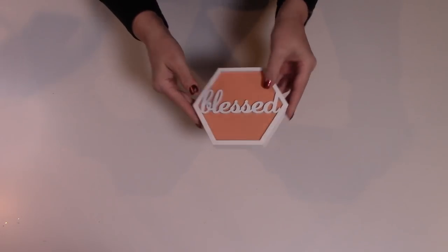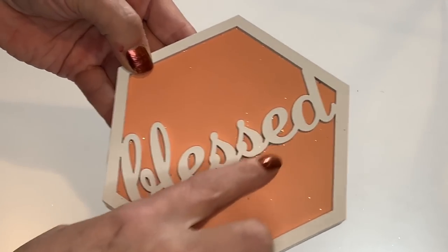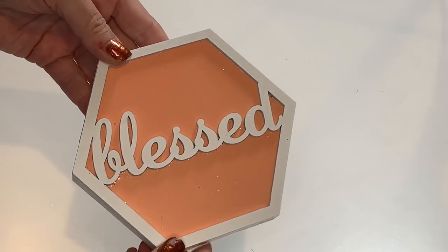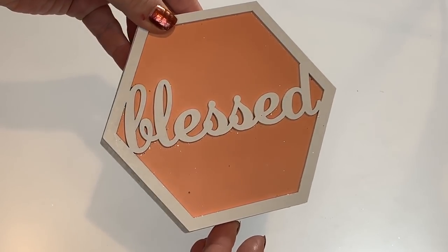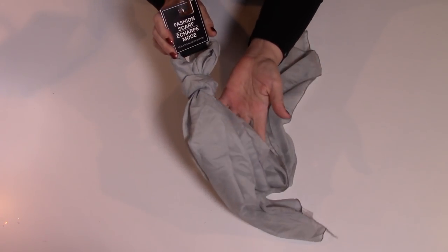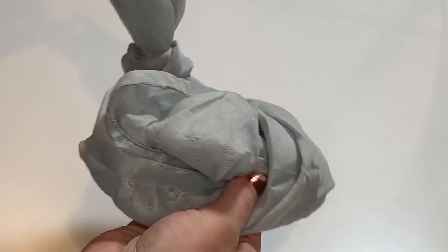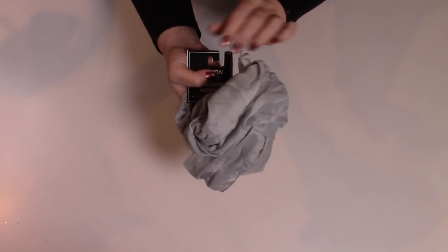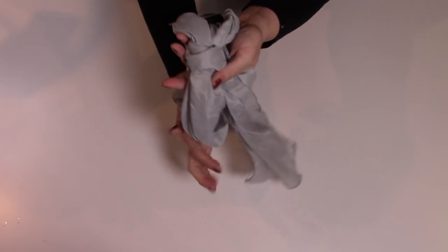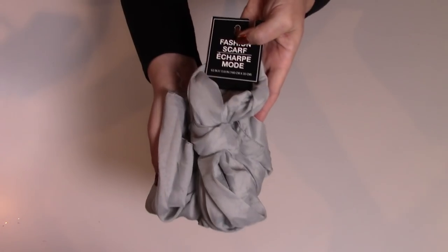Look at these cute little wood block decor signs. They're the heavy duty wood block and this one just says 'Blessed' with kind of a peachy orange color as the background — the word is raised up a little bit. You could use these in Christmas decor, paint the background red, or just leave them as is because they're really, really pretty. I also grabbed a couple of grayish blue fashion scarves — I have some ideas for projects I'll hopefully be sharing with you very soon.